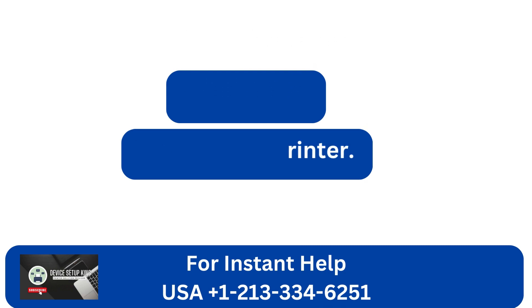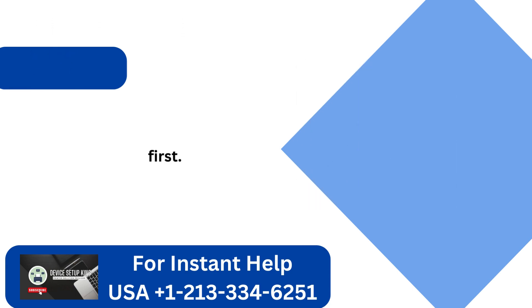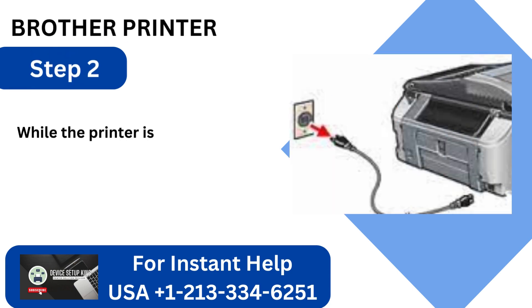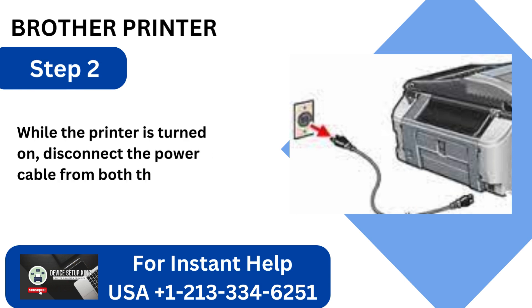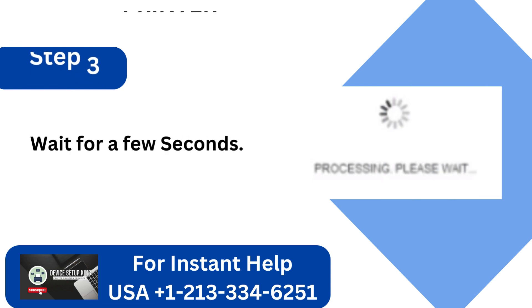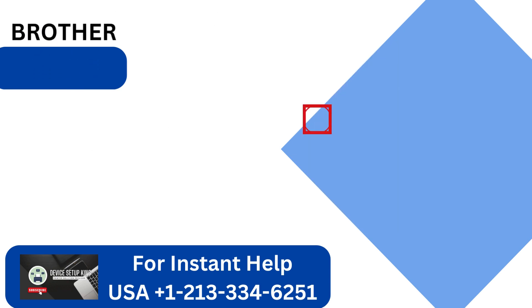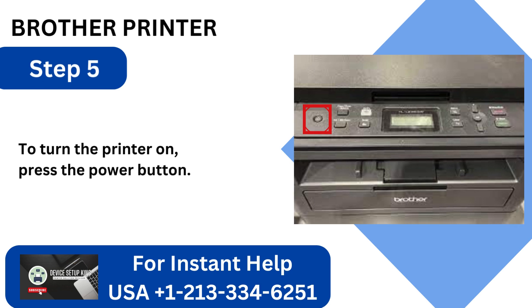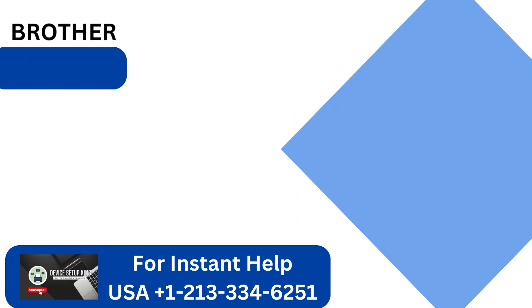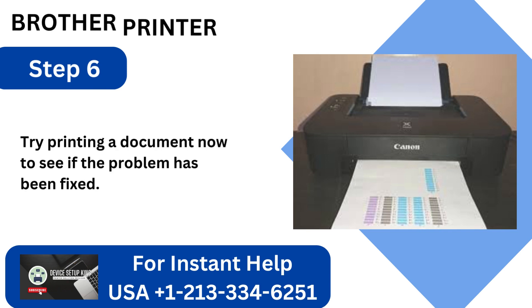Method 5: Restart your printer. Step 1: Make sure all print jobs have been halted first. Step 2: While the printer is turned on, disconnect the power cable from both the printer and the outlet. Step 3: Wait for a few seconds. Step 4: After that, reconnect the power cord to the printer and socket. Step 5: To turn the printer on, press the power button. Step 6: Try printing a document now to see if the problem has been fixed.